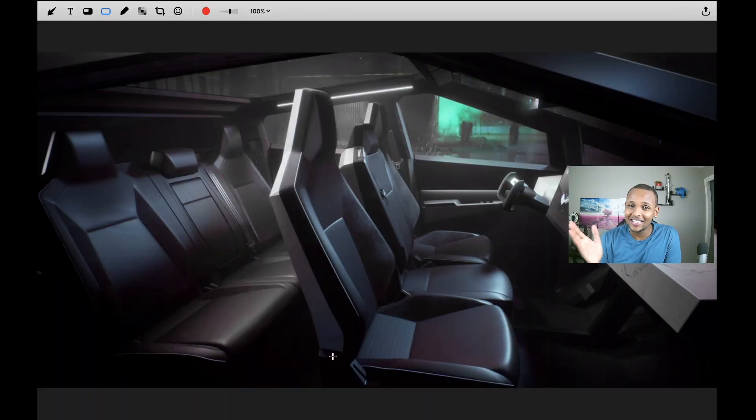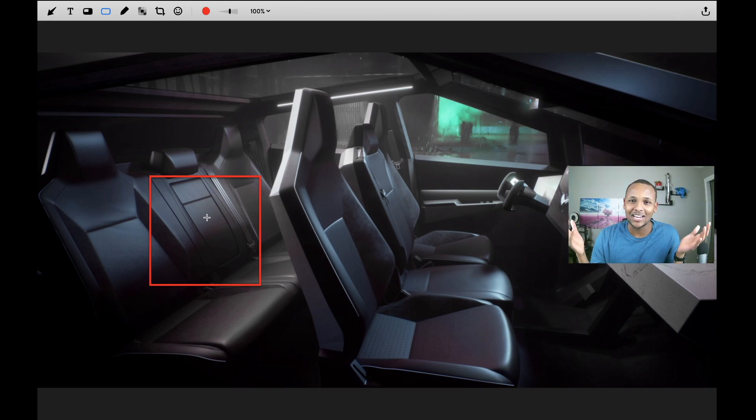The fourth hidden feature of the Cybertruck is a pass-through for cargo. If you're carrying lumber, long pipes, a skateboard, or anything over 6, 7, or 8 feet, you need something that goes through your bed or all the way to the front of the car. If you look at the interior and the back seat, you'll notice a pass-through for cargo right there. Notice how the height of the pass-through is very large, so you can fit a wide long pipe or skateboard through here.